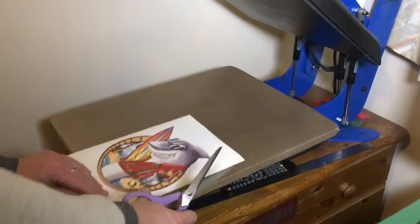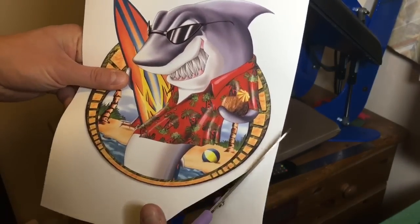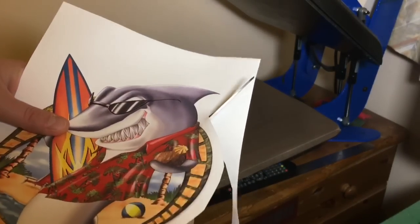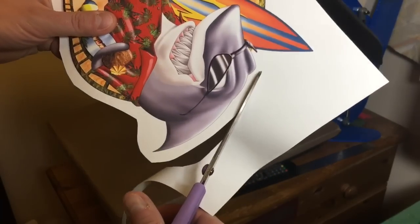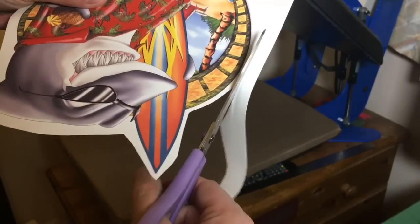So now we just trim the paper so we don't leave unnecessary coating on the t-shirt. It's very soft, but it's always better to trim around your image so it's a nice and softer finish.